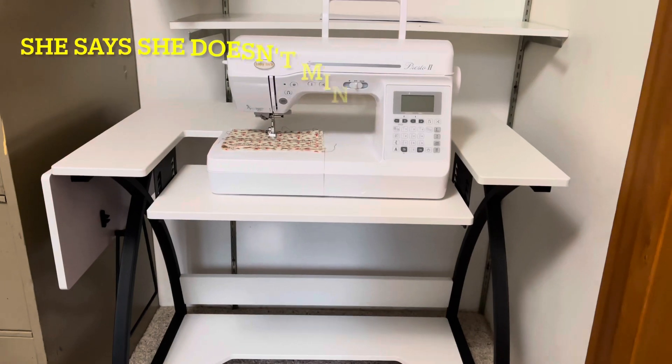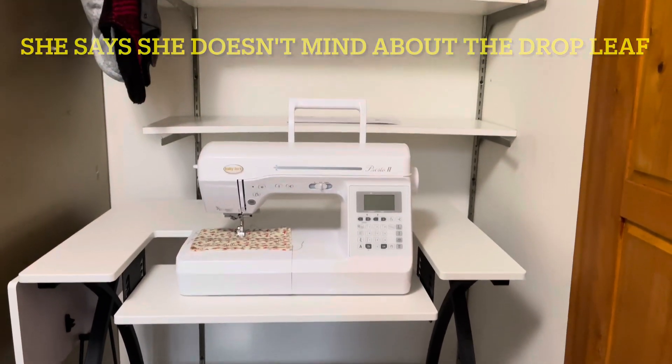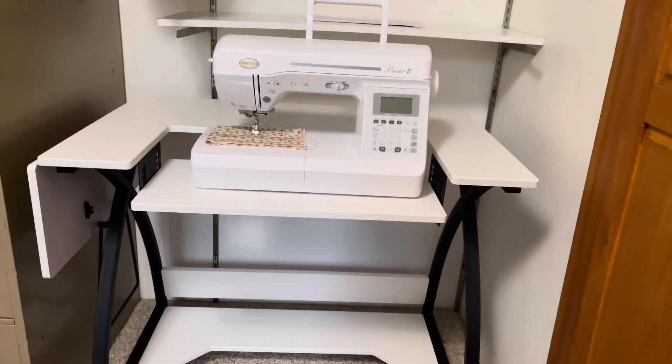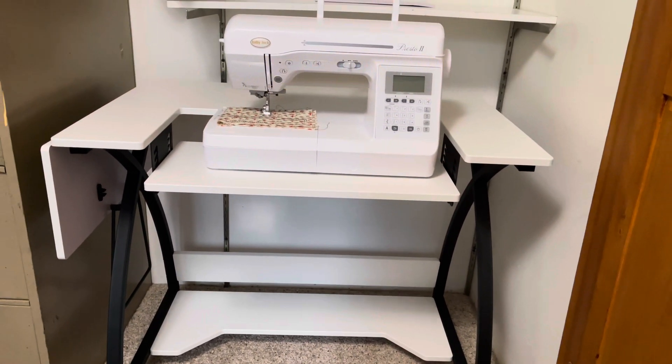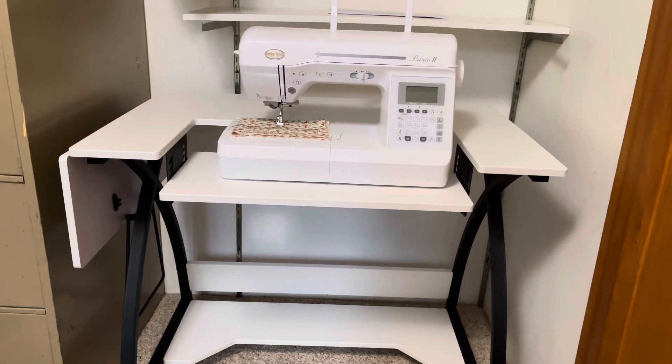There it is, installed in its little nook and cranny in the office. Now we just have to run power behind the armor, which is a whole different story, but it looks like this is going to be good.